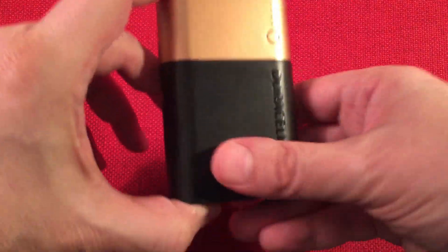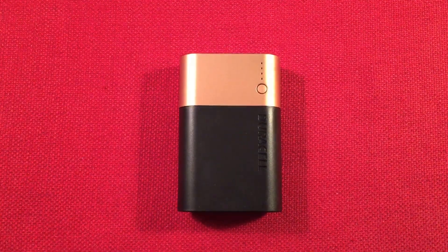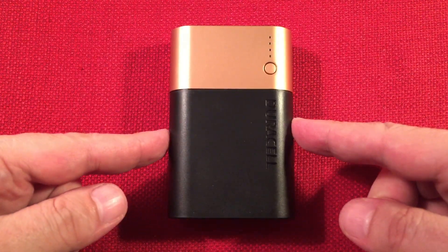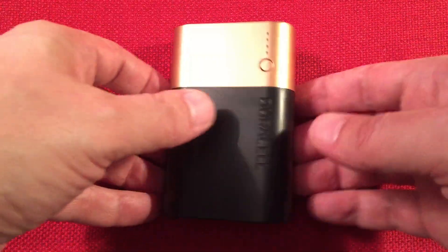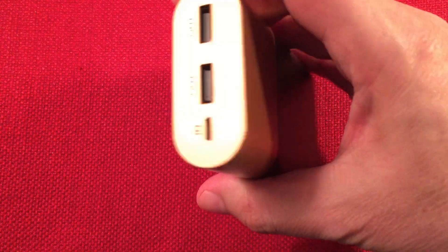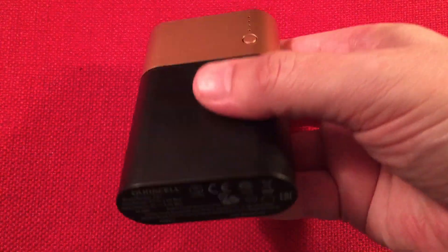Let's get to the power bank and get some close-up shots. Being in the box, we're going to bring this even closer so we can get some measurements. Our width is two and three-eighths of an inch. We have a length of three and five-eighths of an inch. We have a thickness of one inch. It's actually not a bad pocket size — I like it. Kind of like a small flask.